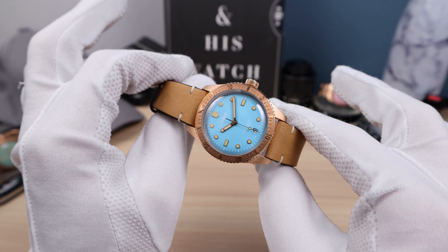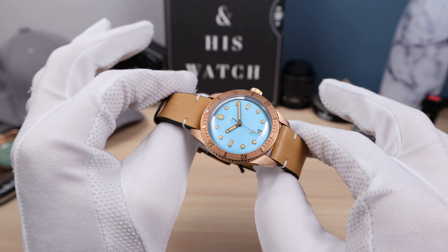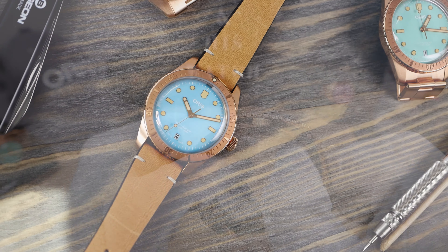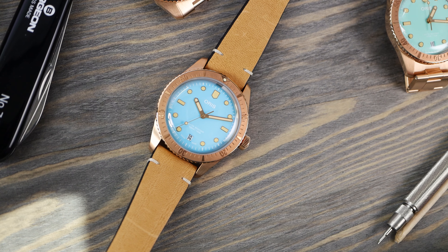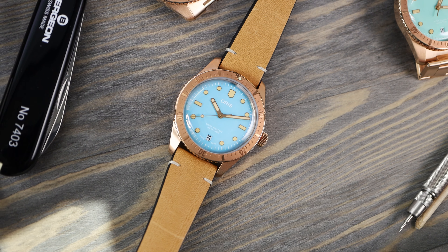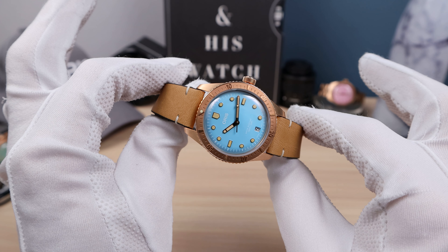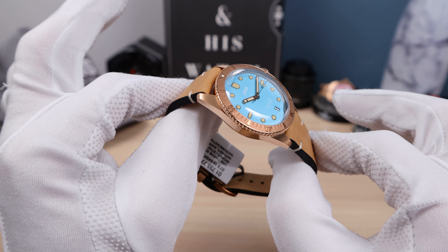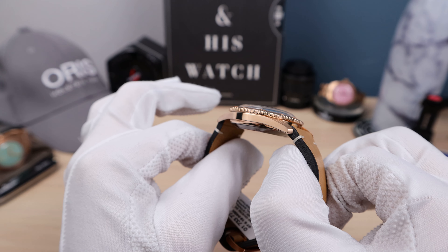Coming in with a brand new size. We used to have the 36, the 40, and the 42 Diver 65. I believe this is the first ever 38 — correct me in the comments if I'm wrong. Oris is from Holstein, Switzerland, 1904. They are a Swiss made independent brand which you could be proud to own.